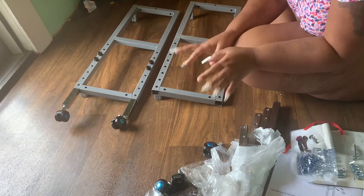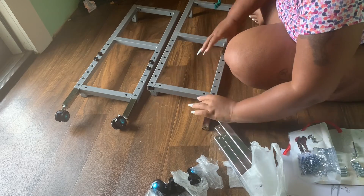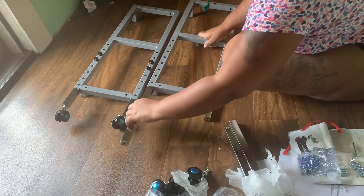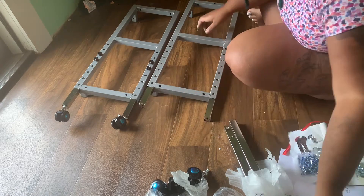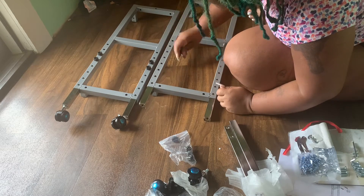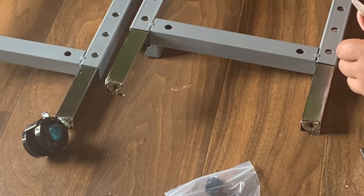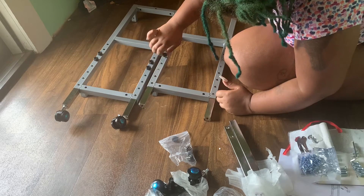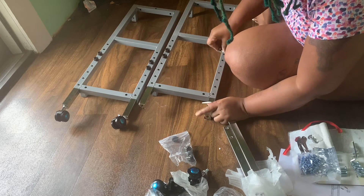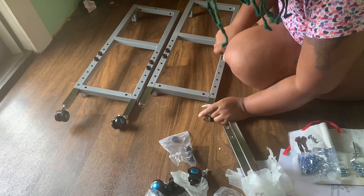Now let's talk about the assembly — it was rough and difficult. I had to get my mom to help me at certain points because there were two-person jobs. A lot of reviews on Amazon mentioned the same thing: the bottom feet of this table have very rugged edges, and I sliced my thumb and finger a couple of times. I didn't cut down to the meat or bleed, but I did slice my skin and it's very irritating.